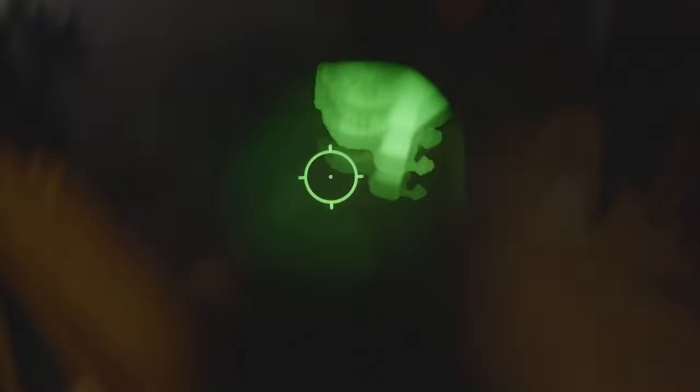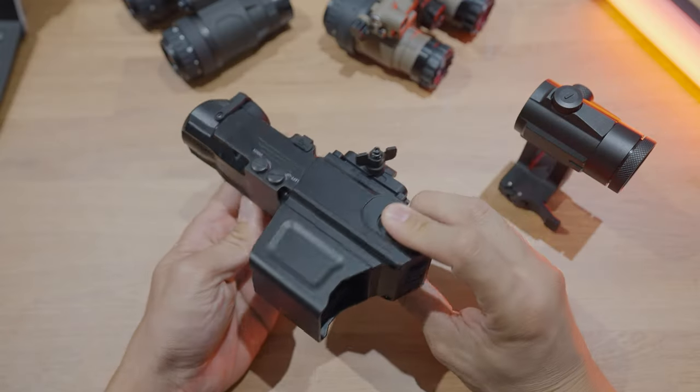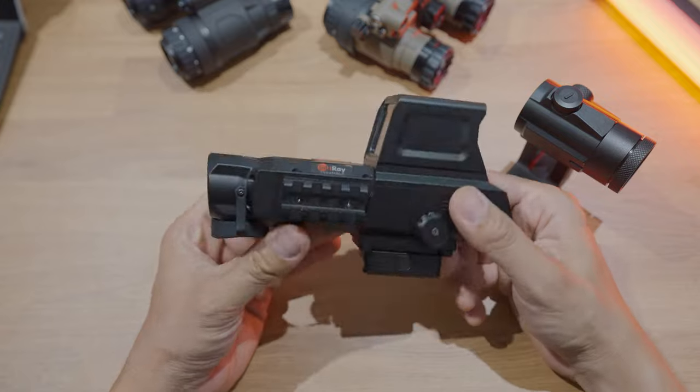I'll start from the front and work my way to the back. We'll talk about the controls, image quality, zeroing, reticles, and all that good stuff.